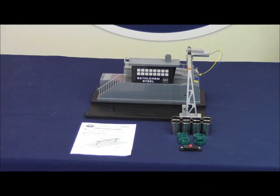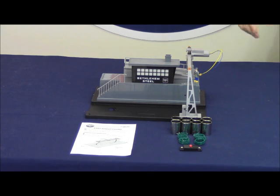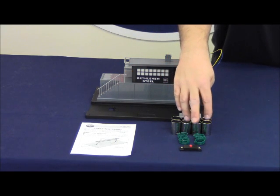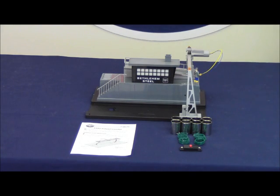Also available separately is the 6-37951 number 342 culvert loader and the 6-37971 Bethlehem Steel loader. Out of the box you'll get the loader accessory, the instruction manual, 8 steel culverts, the 4 hook-up wires, and the momentary on-off switch.